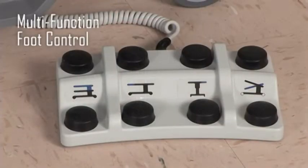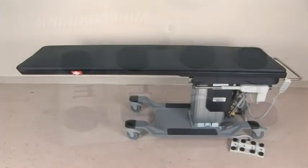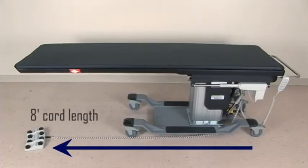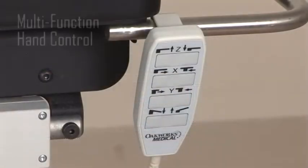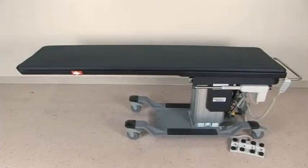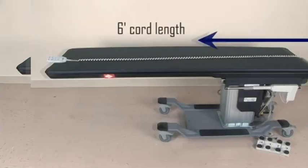All movements are accessed by the foot control with clearly marked functions, and the 8 foot cord length allows you to position it where it is needed. The multi-functional hand control gives you the flexibility to have a tech control the table positioning with its 6 foot cord length.